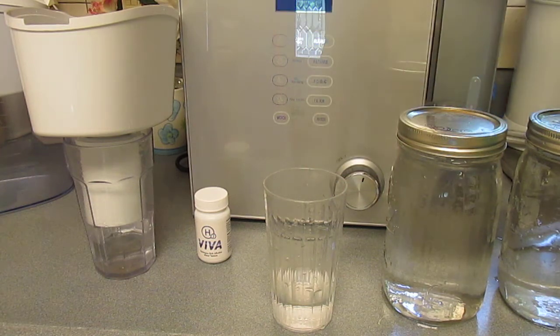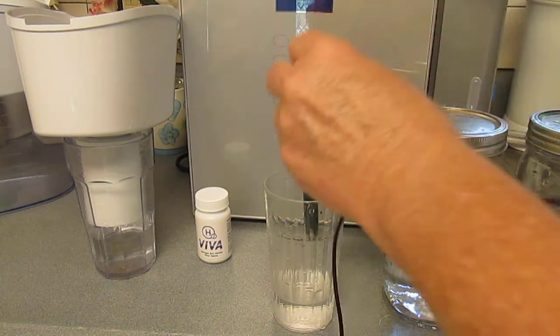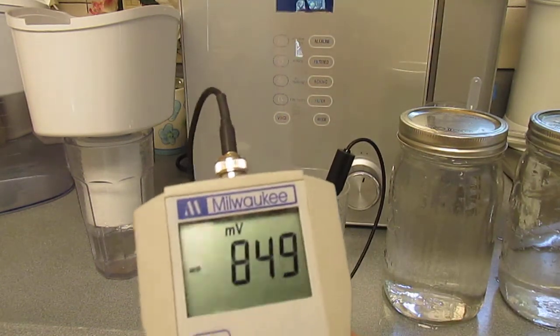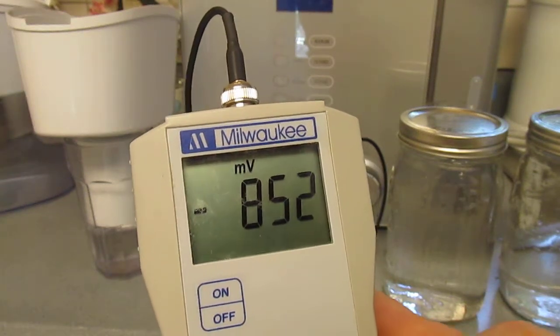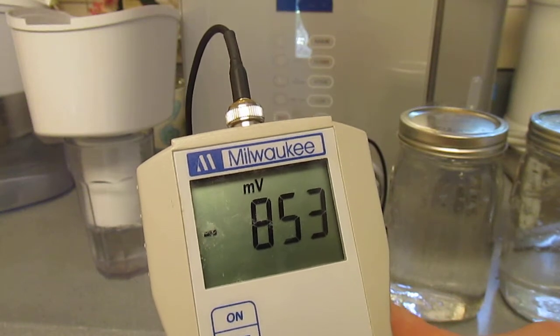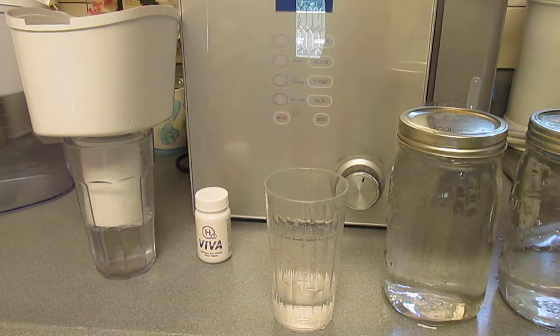I'll start with testing this. I'm going to put a probe in there that will show what's called the oxidation reduction potential. That's just a fancy way of saying antioxidants.